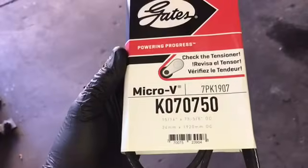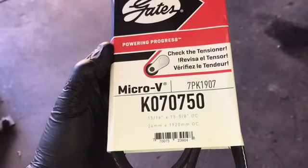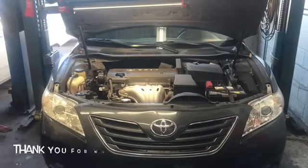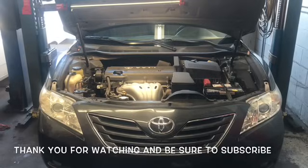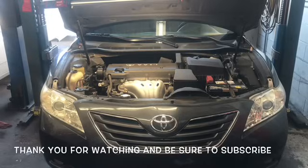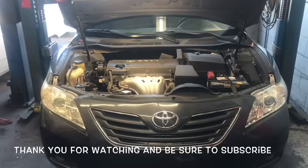I will link all the parts and tools in the description of the video. Thanks for watching — I encourage you to subscribe and head over to howtoautomotive.com for more valuable videos like this. When it comes to working on cars, experience is everything. I'm Brian Esser from How to Automotive — thank you for watching.